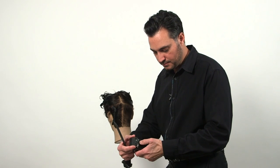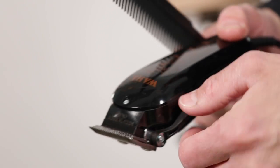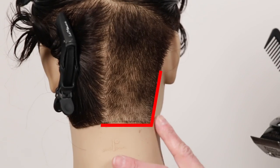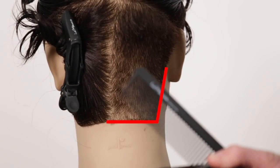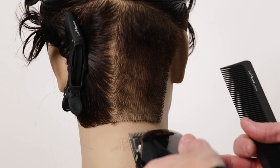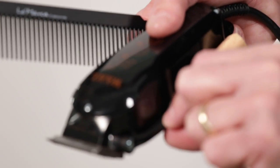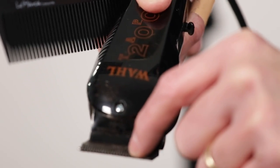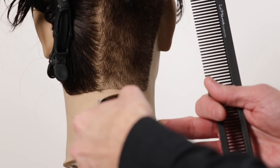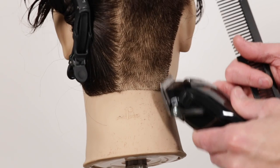Once we're done with this, we'll remove number one and now we have the original blade. We're going to move the lever all the way down so you can open up the blade. Now we're going to go freehand and just go on the very perimeter to blend that in, to make it more smooth. It's a very short C movement. Once you finish that, we're going to lift the lever up by making the blades closer together, and we're going to do it one more time at the bottom. This allows you to have a nice fade, nice taper.